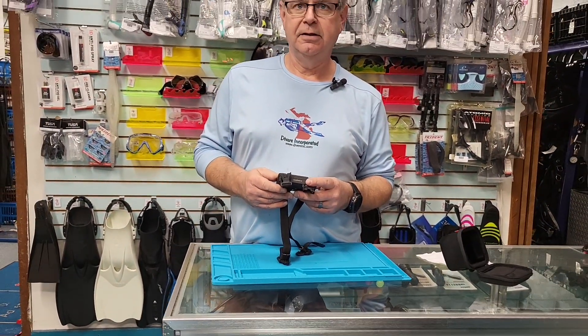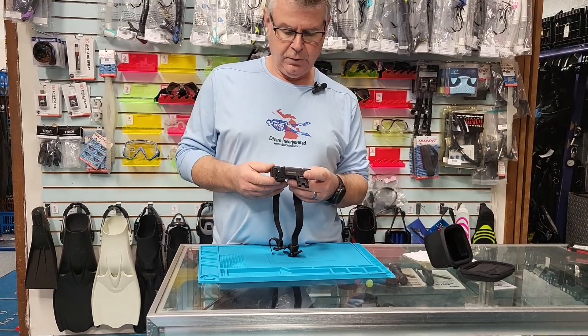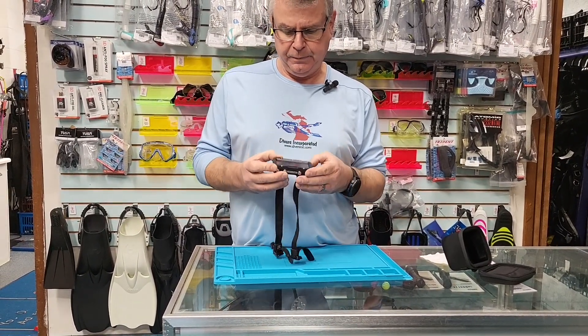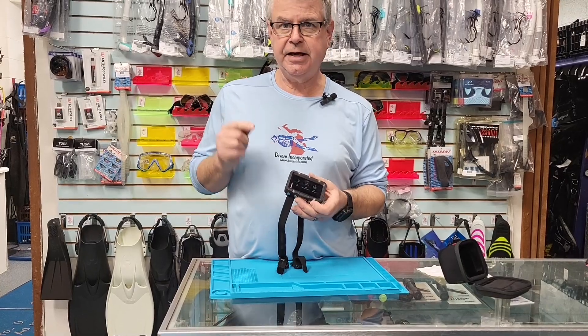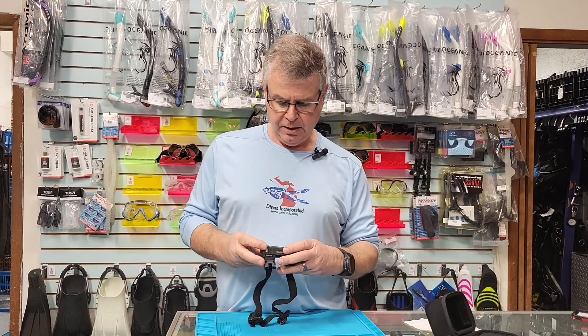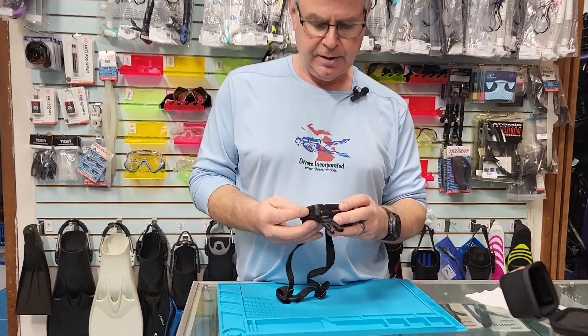What we've got is the Garmin Descent X50i. It does come with a transmitter — it takes all of the transmitters, but the T2 transmitter does some really cool stuff with it. Come on over here Natalie, let's start with the look at the screen.